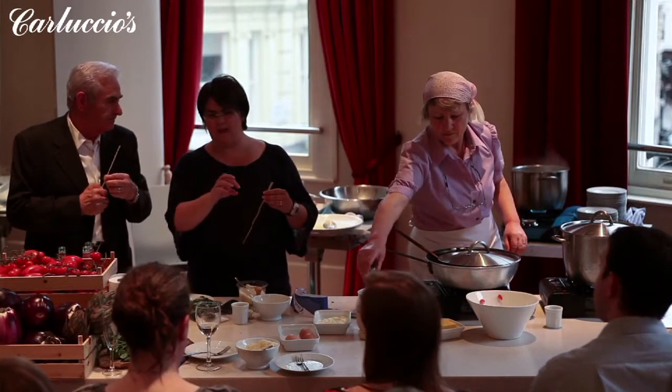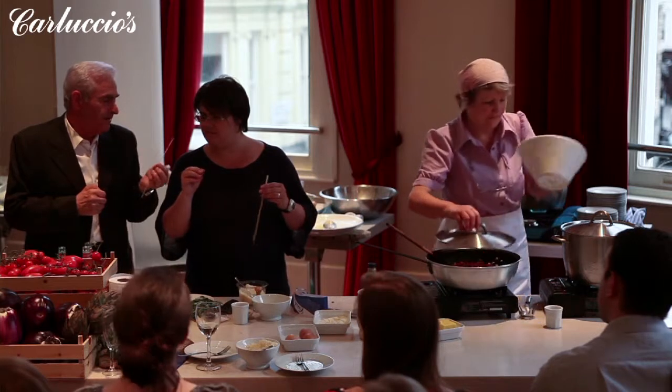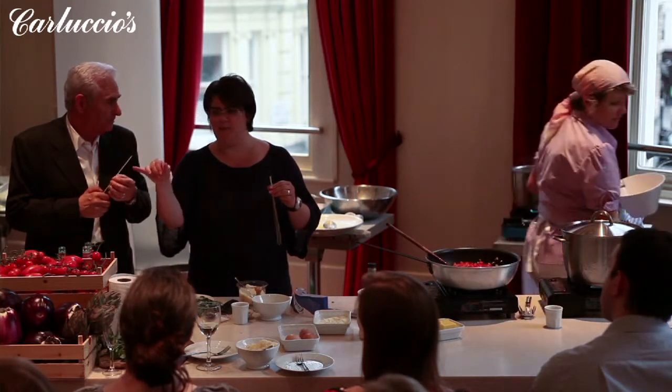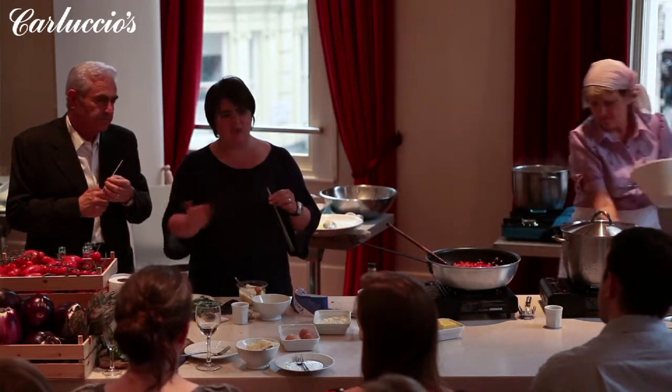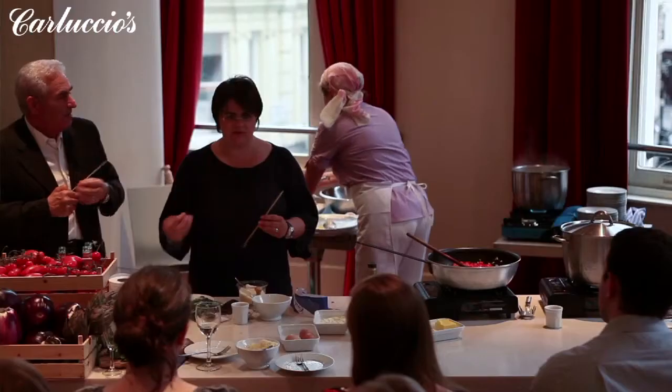The cheap pasta is dried at a temperature of 125 degrees. This one, a maximum of 15 degrees — very slowly, very gently. You go back to the slow drying. It's only the cost — therefore, it can cost a lot more. You get a much better product.